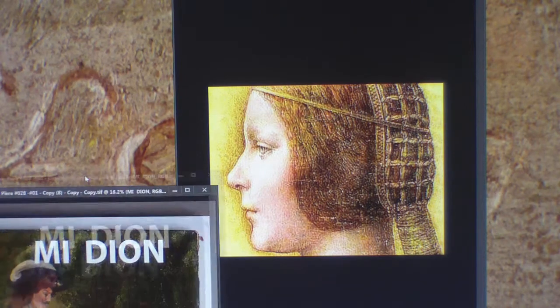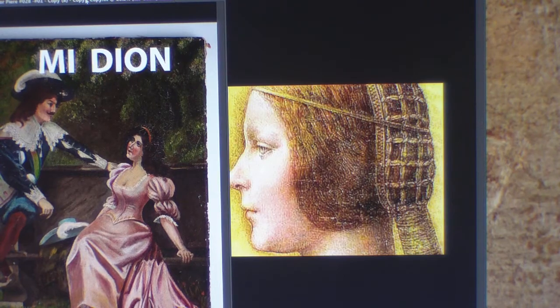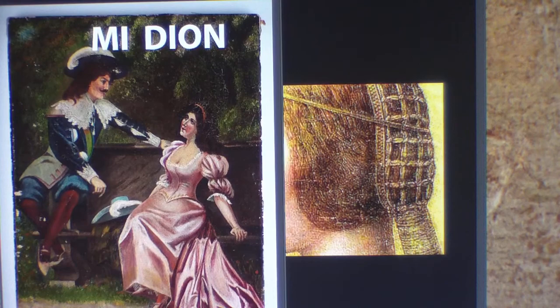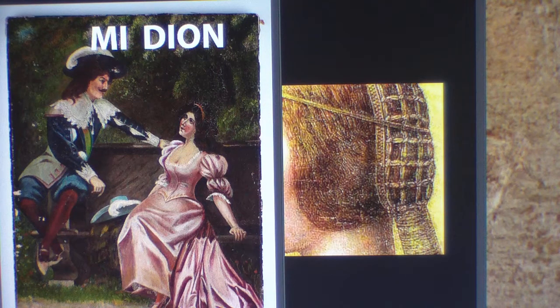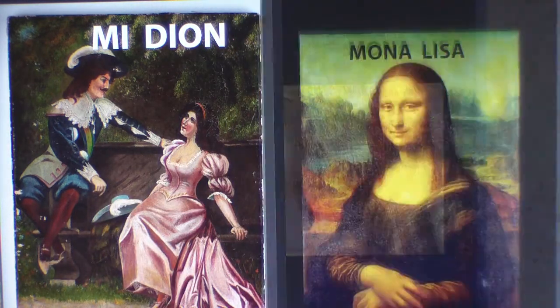Leonardo da Vinci loved beautiful women and models, and you can see the color scheme of his work. Anyway, I want you to give me a thumbs up, give me a subscription, and pass it on to your friends and family.